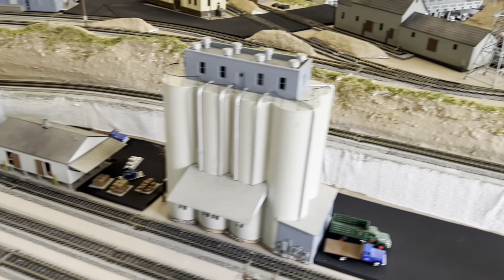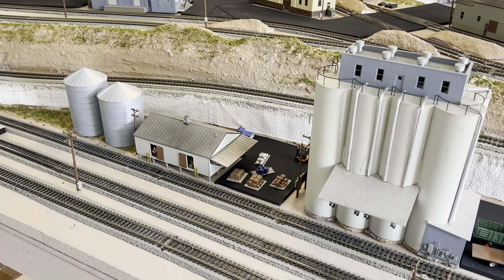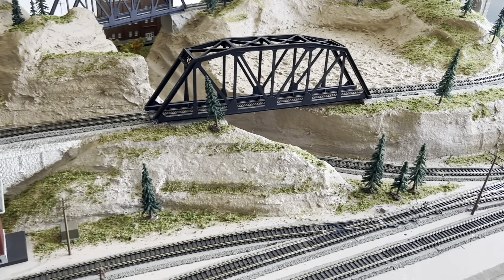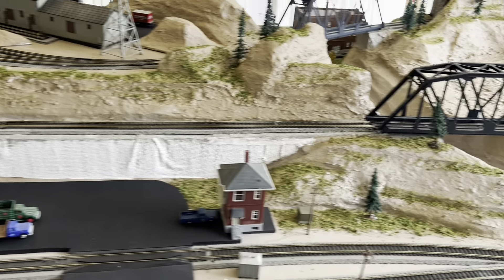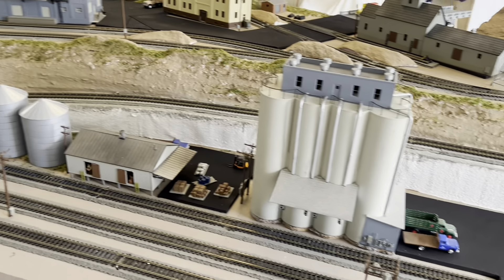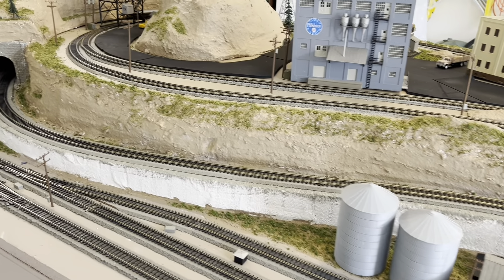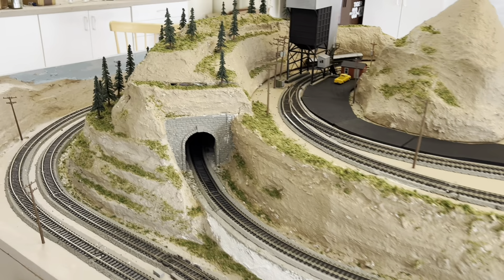I haven't put the ballast on yet. I should get some more ballast tomorrow, and I can ballast this side — the south side of the layout — and then I can do the top. I'm not sure I'll get that done before I leave for up north. About three weeks left here in Texas.